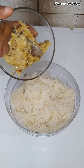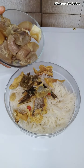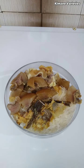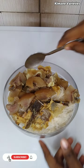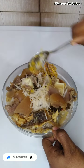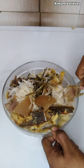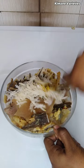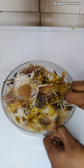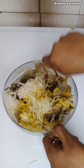Now I'll add in our protein which I have already cooked — stockfish and cow skin, equally known as pomo — and give it a quick stir. You really can't enjoy African salad without your protein. Leave a comment: how will you eat your abacha without enjoying it alongside your protein? It's not possible! I'm going to give it a quick stir until I get that perfect abacha I'm looking for.